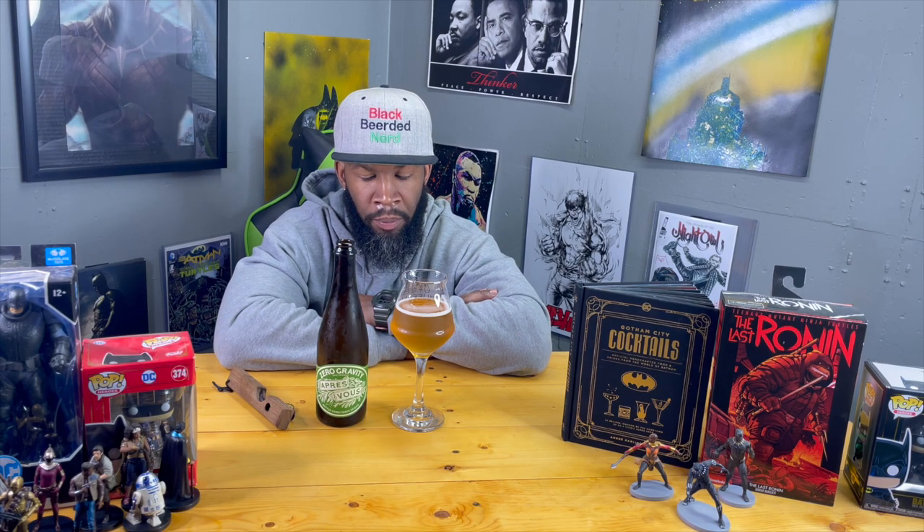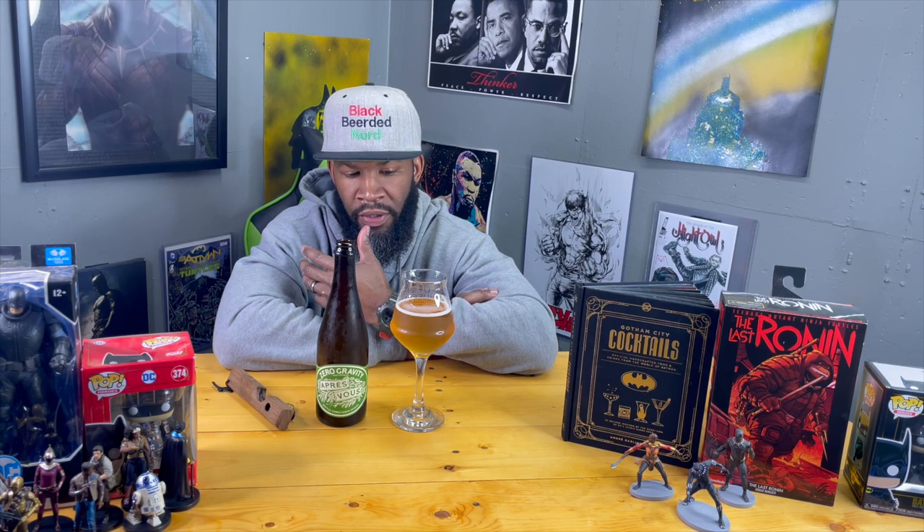Very light mouthfeel, very light body. It drinks like a champagne but not as carbonated — perfectly balanced, kind of a Belgian saison-ish. I'm getting some oak in there, but that's the gin barrel. It gives it a nice mouthfeel, like some tannins going on — again, that's from the gin barrel. This thing is unique as hell.